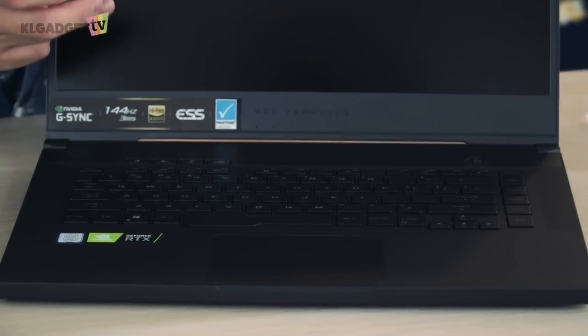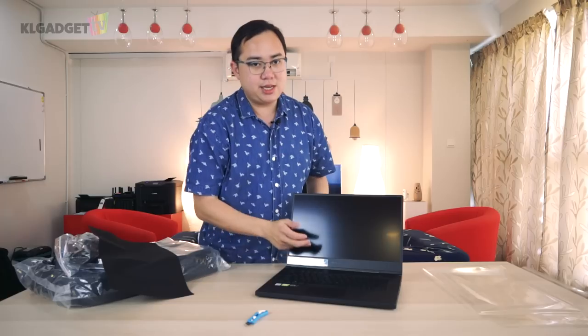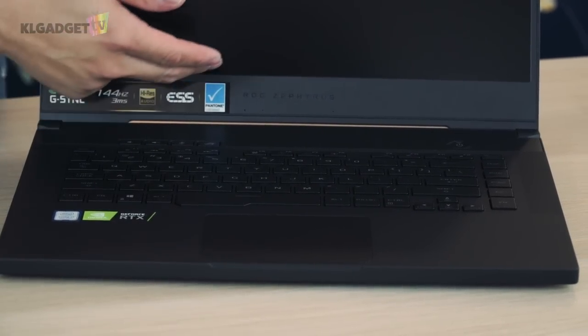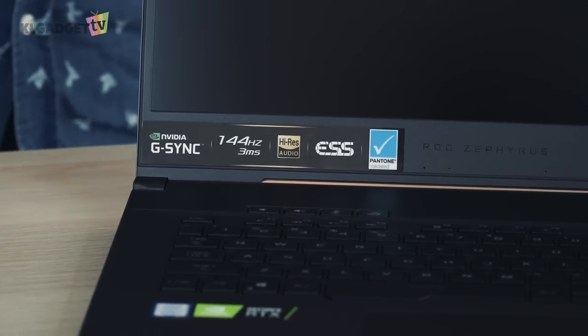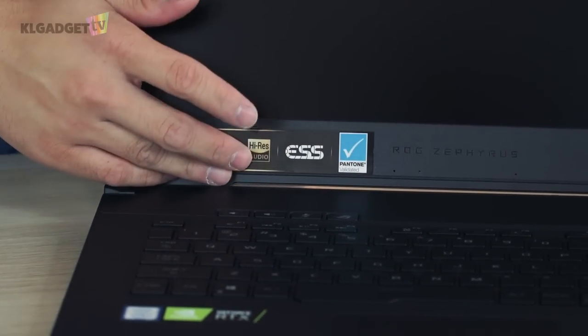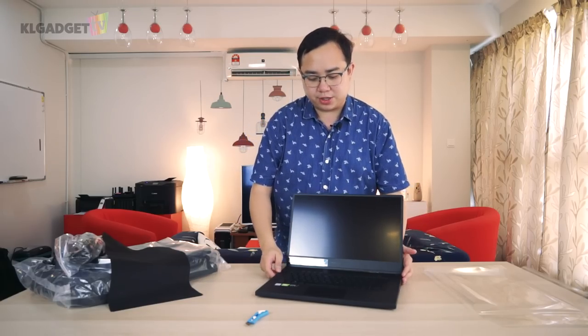There's G-Sync on this, a 144Hz panel with a 3-millisecond response time. That's the ESS sound chip right inside, and a Pantone-certified display. Wow, that's amazing for a gaming laptop — I think this is very much the first gaming laptop I'm seeing with a Pantone-certified display, which means color accuracy is definitely a selling point.